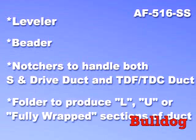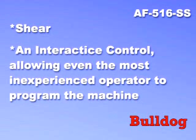Folded to produce L, U, or fully wrapped sections of duct, shear, and an interactive control, allowing even the most inexperienced operator to program the machine.